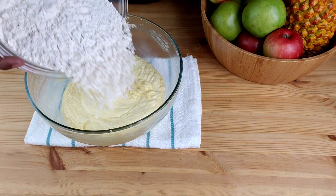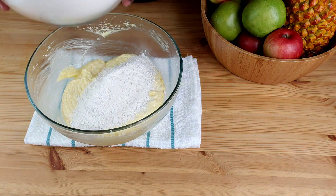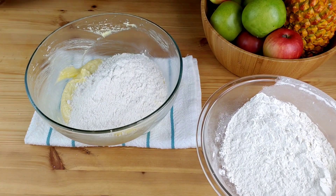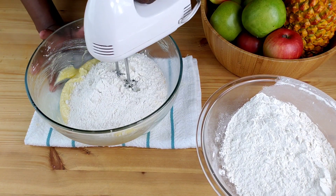Now stop the mixer and scrape the bowl before adding the dry ingredients. Add the flour mixture to the butter mixture alternately with sour cream, starting with the flour and ending with the flour.